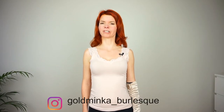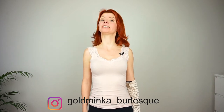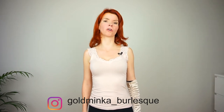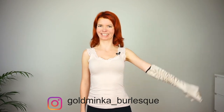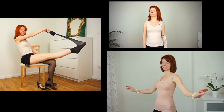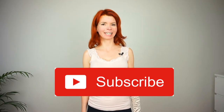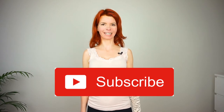Hello! In this video I'm gonna show you a nice effect that you can use when peeling off your gloves. My name is Goldminka and here on my channel Goldminka Bolesk Tutorials you learn everything that helps you for creating your Bolesk Routine. So subscribe and now let's start.